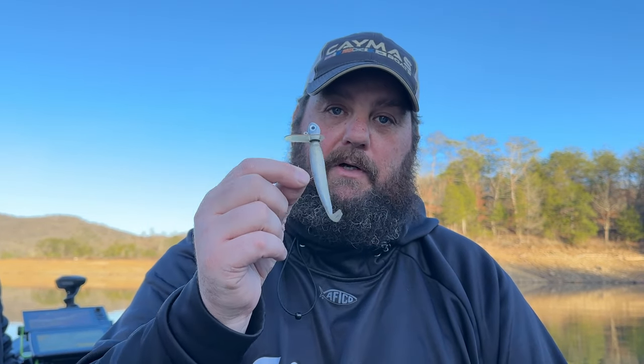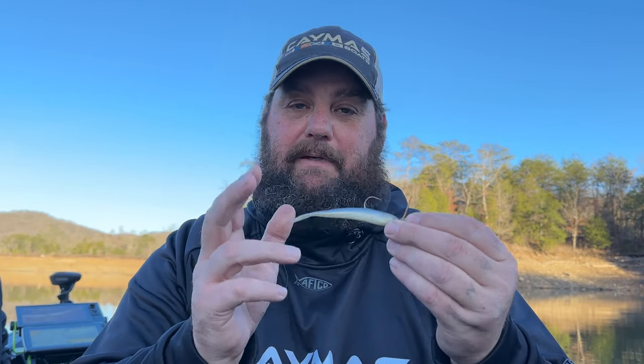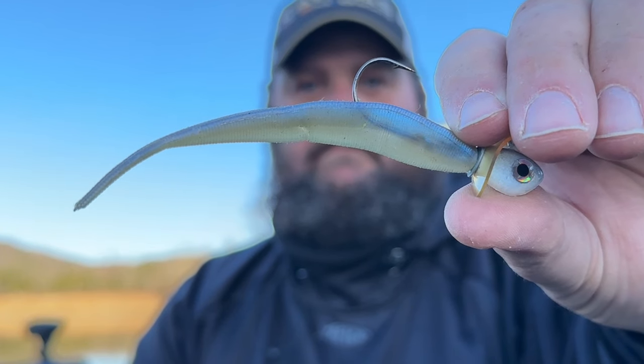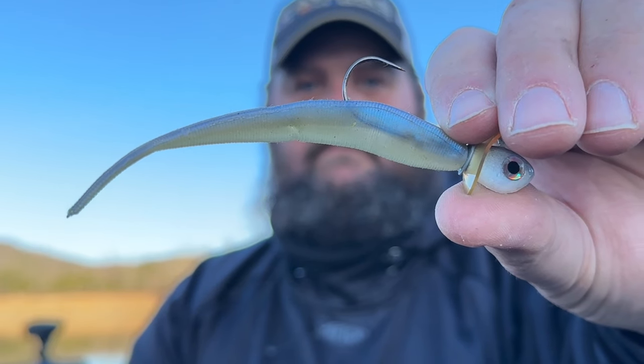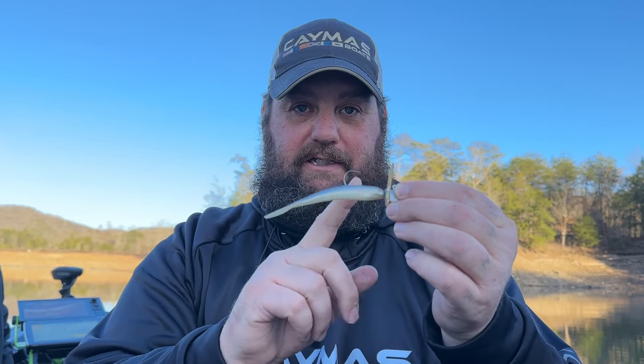Let me show you some of the baits I like to put on these little pulse swimmers. First off, Pulse does make their own trailer to put on these — and by the way, if it gets real dirty they make a skirted pulse jig, so you might want to check that out. It gives it even more vibration and flare coming through the water. So let me show you some of my favorite baits to put on this.